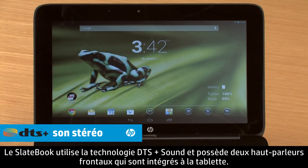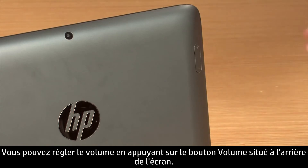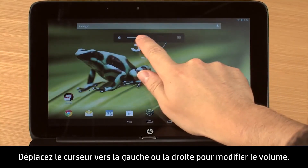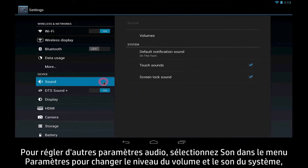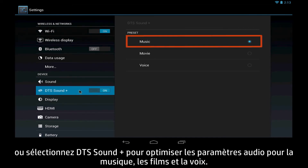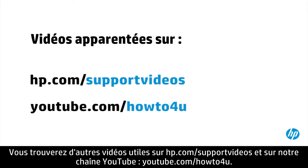The SlateBook uses DTS Sound Plus and has two front-facing speakers built into the tablet. You can adjust the volume by pressing the volume button on the back of the display, then move the slider left or right to change the volume. To adjust more audio settings, select Sound from the Settings menu for changing volumes and system sounds, or select DTS Sound Plus for enhanced audio presets for music, movie, and voice. You can find additional helpful videos at hp.com/supportvideos and on our YouTube channel, youtube.com/howtoforyou.